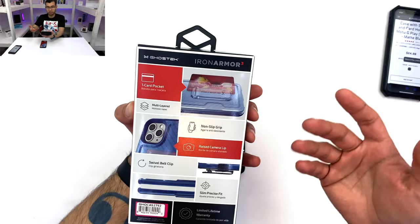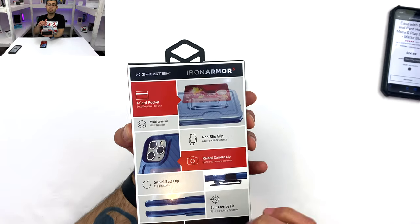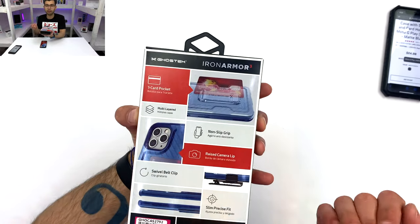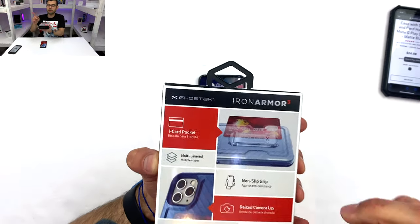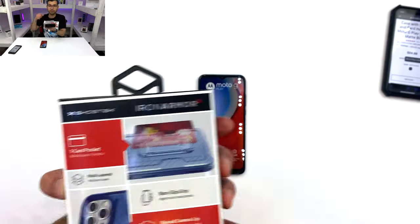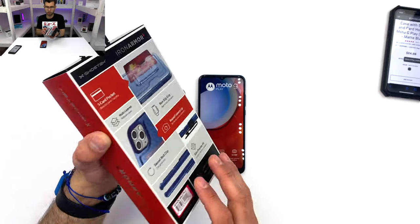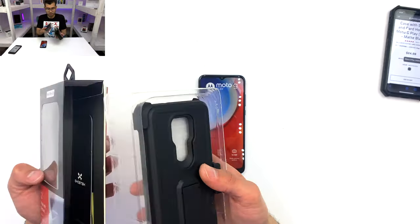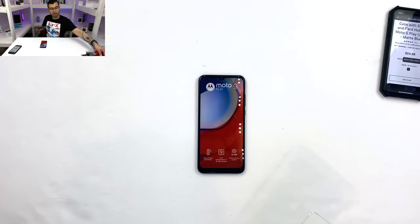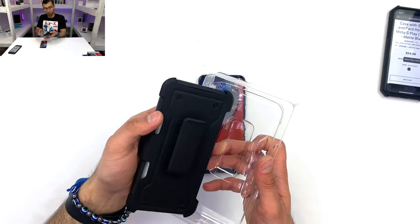The back is very, very glossy, and I'm a fan of the fact that they're very honest. This is the Iron Armor, so you can carry cards or your ID in this, and it tells you it is limited to exactly one card — so you're not getting your hopes up about carrying multiple cards. This one in particular is the Iron Armor 3, which means it is a case with a kickstand, with a belt clip, and a one-card holder. That is really, really cool.